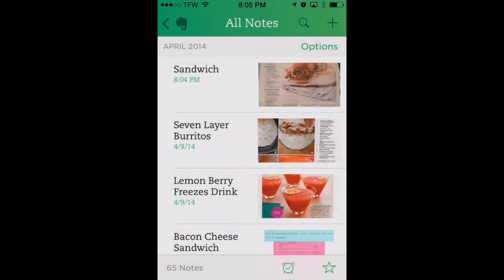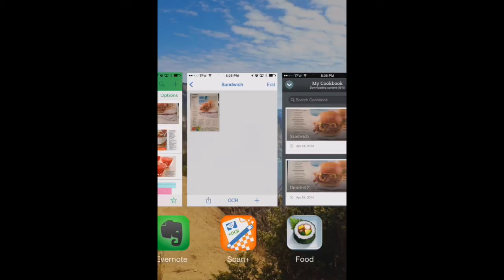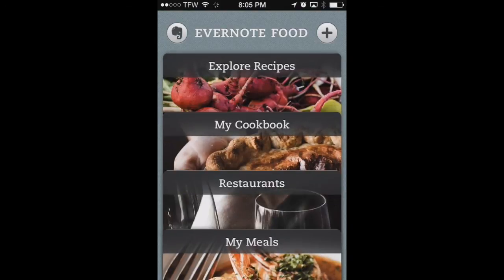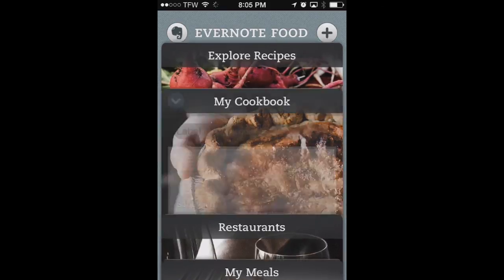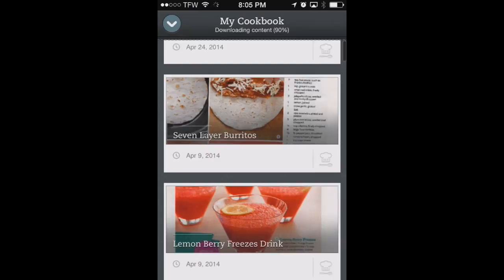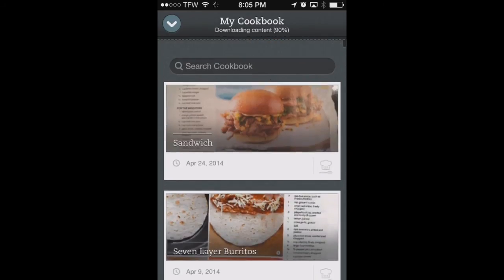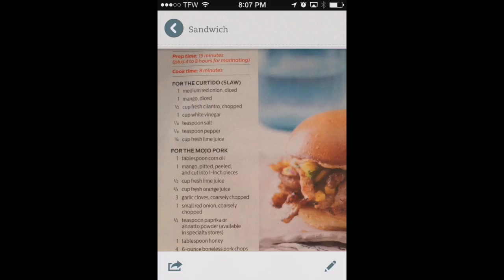The better way to view your recipes in Evernote is using the Evernote Food app. Let's go over into the Evernote Food app — I've got it open already. We'll go to the My Cookbook tab to find our recipes. You can see we've got all of our recipes listed in a nice format in Evernote Food. It looks pretty good — a nicely scanned recipe right here in Evernote Food. That's a great way to scan your loose recipes from a cookbook or magazine using PDF Pen Scan Plus and Evernote.